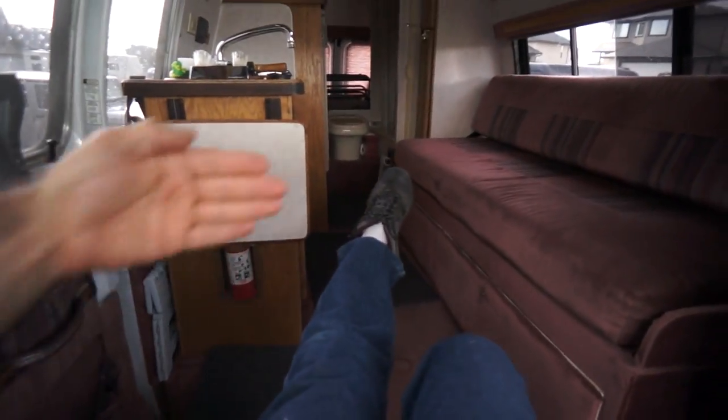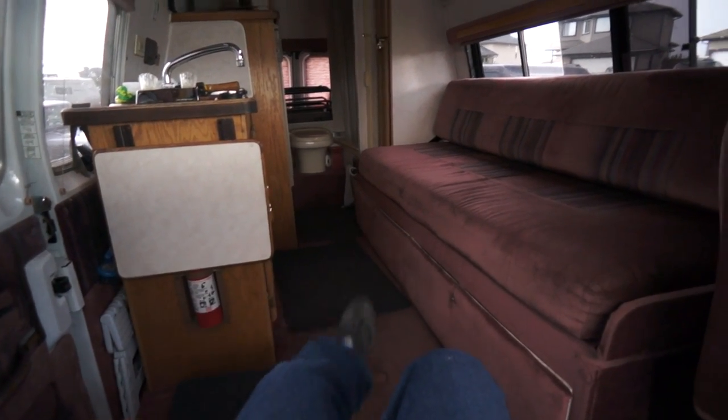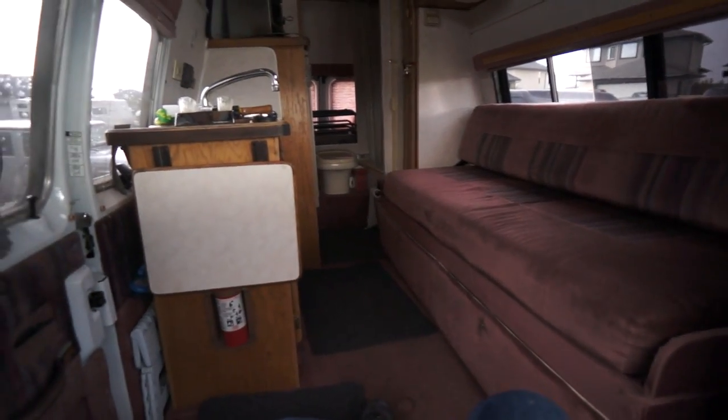Being able to sit in here and put your feet up — this wall would be right here otherwise. It really cuts off a lot of air space, the feeling of space in your van.